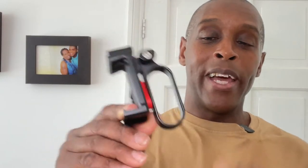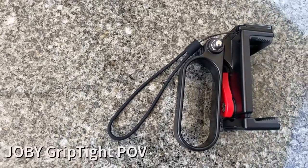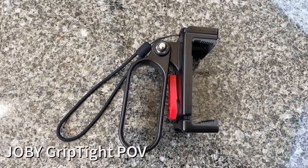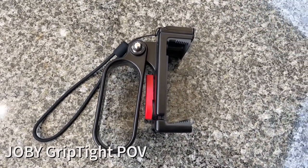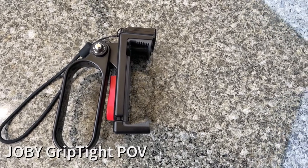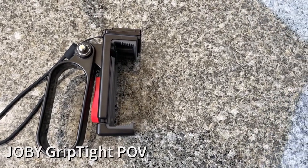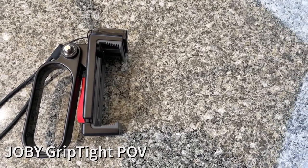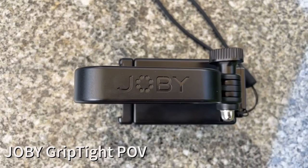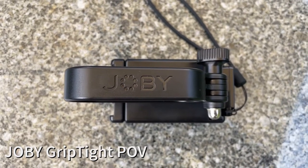This can be achieved with one of these — this is the Joby Grip Tight POV. You can pick up one of these on eBay in the UK for around just under 15 pounds. In America it'll probably cost you about twenty to twenty-five dollars for it, but it's a useful little kit.